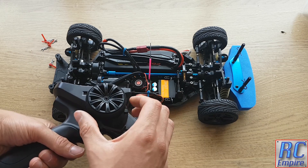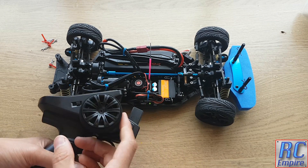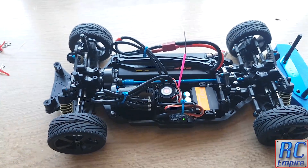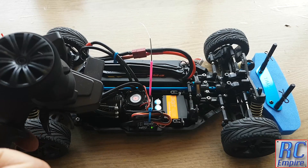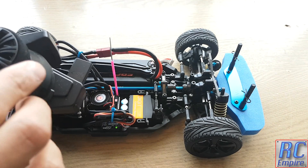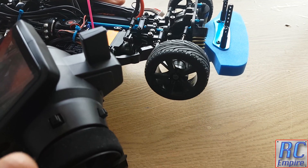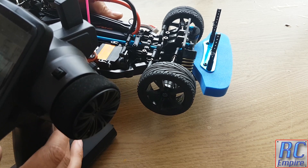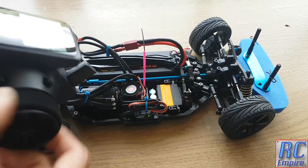The tires on there now are pretty sticky, especially on this wooden surface, which adds to the resistance. If we zoom in and try not to break the car, you can see it's picking up every single movement in the transmitter. Slowing this down again, every movement in the controller is transmitted into the wheels. That is it for this video - I hope you enjoyed and learned something. Please check out our other videos and rate, comment and subscribe. Thank you for watching and I will see you soon.